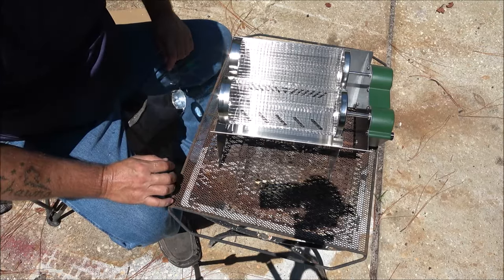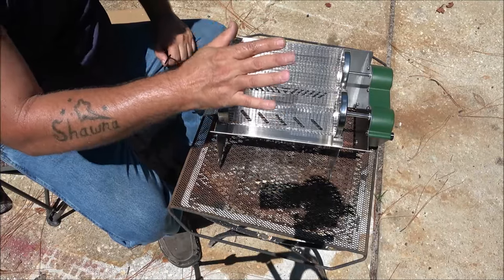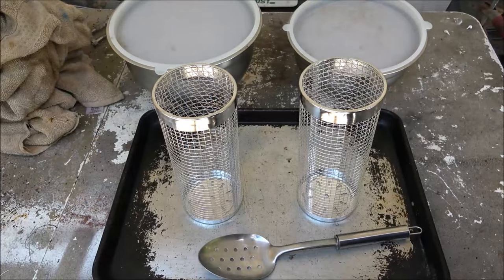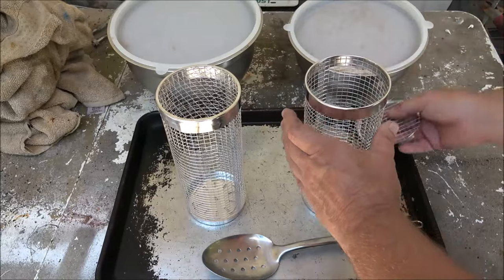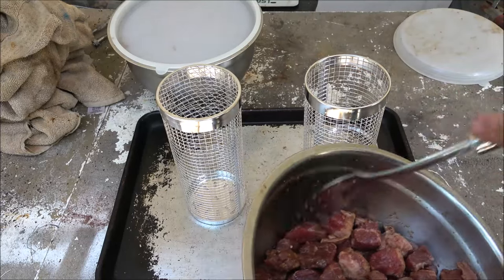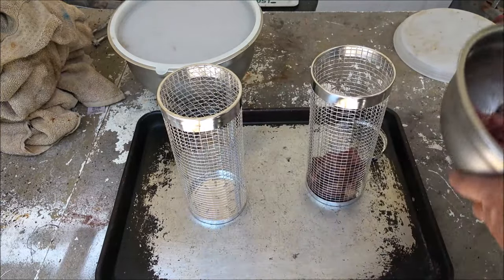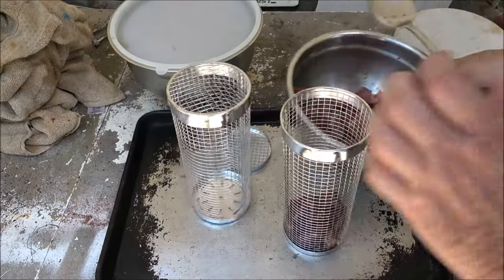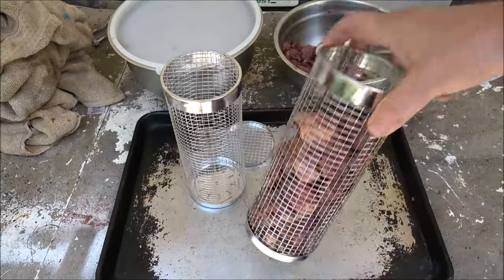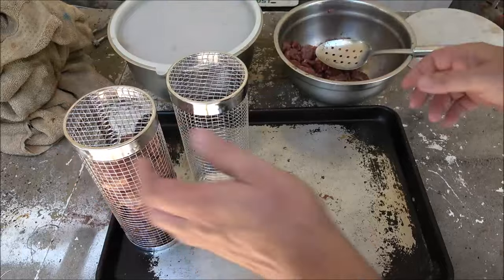Let's get some batteries, get some charcoal ready to go, and put some food in here. We're going to make some chicken wings, some beef tips, and some vegetables in these baskets. While our charcoal is getting ready, I'm going to go ahead and put some meat in here — these are beef tips and I have had them marinating in soy sauce overnight. I'm going to fill it up about that full and put the lid on it.